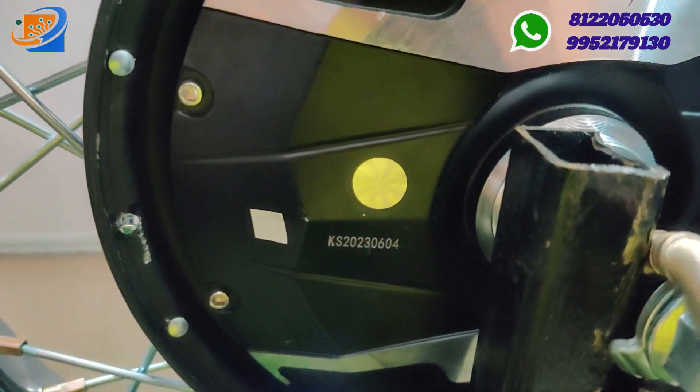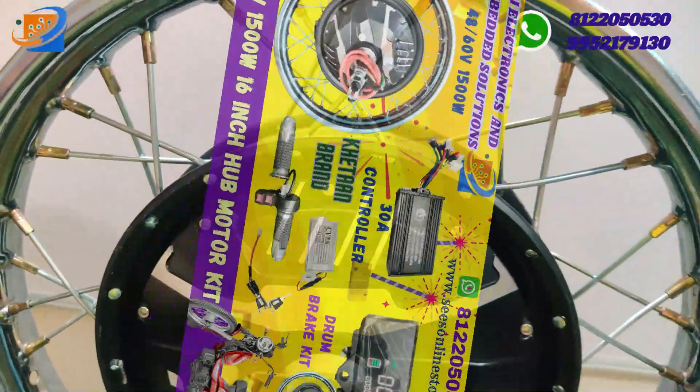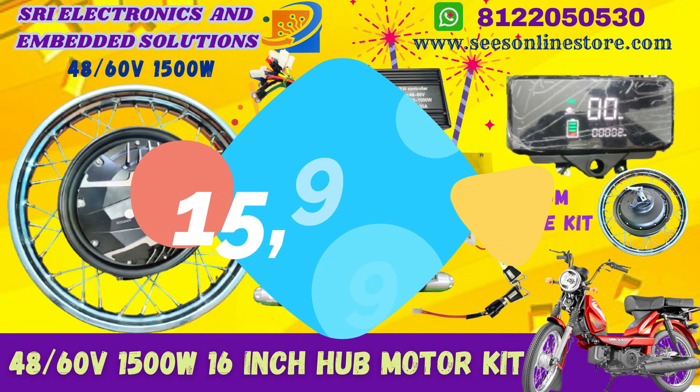In this particular kit, we are giving you only the fully electric conversion kit. The fully electrical conversion means you need to assemble it with the help of the existing vehicle.